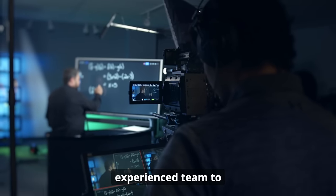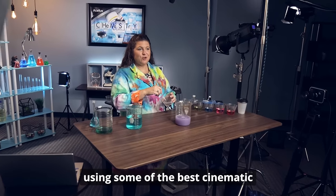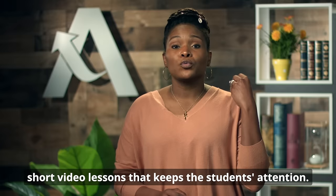To address this, we assembled an experienced team to professionally film video lessons using some of the best cinematic equipment and technology available. Acellus breaks the course material into short video lessons that keep the students' attention.